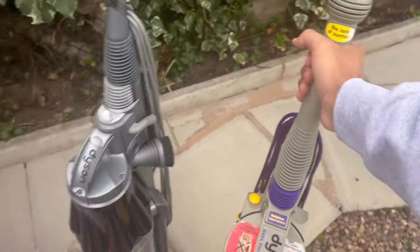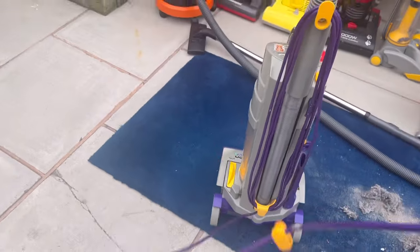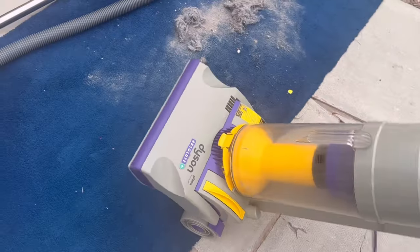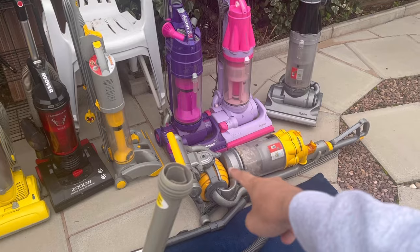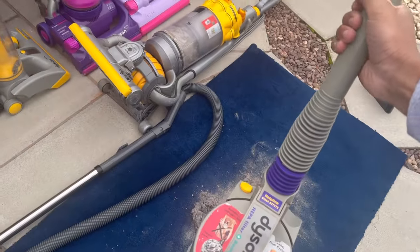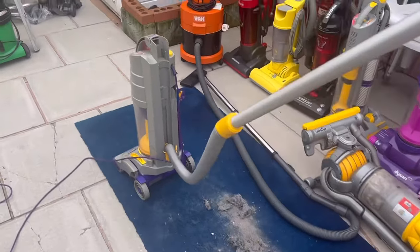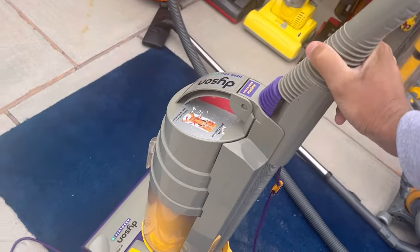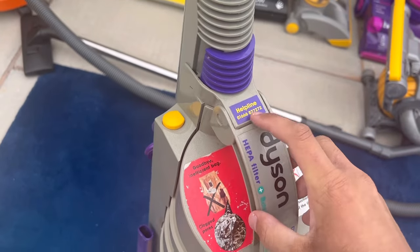The next one is this Dyson DC-R1 Absolute. Let's get this out and plug it in. It's not in bad condition at all — it's got the original cable with the plug, which goes with the machine's color scheme nicely. I got this off a good friend, along with the Vax 121, the Hoover Whirlwind, the Hoover Hurricane, the DC03, and the DC15. You've got the no-loss-of-suction sticker intact, the wand and hose — the hose isn't original, it's meant to be purple, but the hose is in good condition.